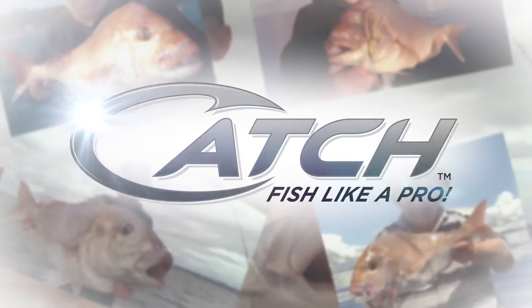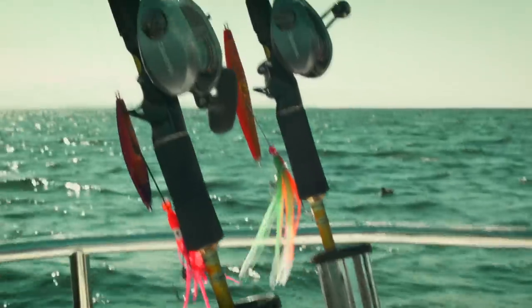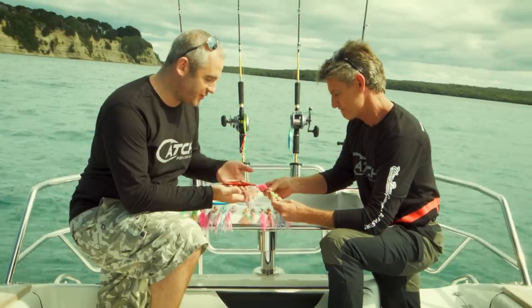Hi guys, here again with Grant, our pros on Wave Dancer. Today we're going to learn the secrets of how these guys catch the big fish faster. Grant, tell me the secret to this lure.